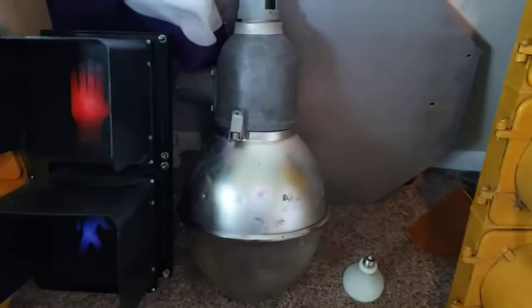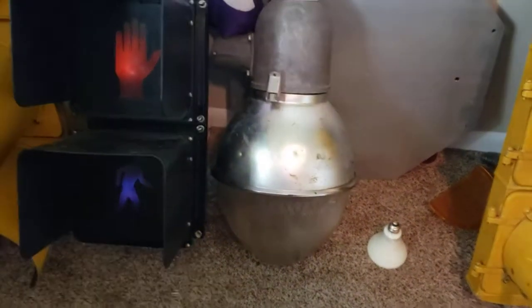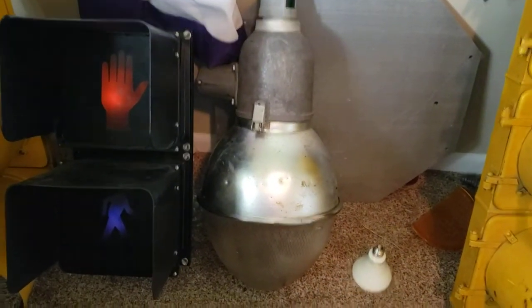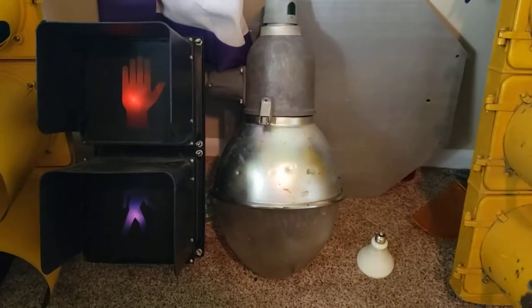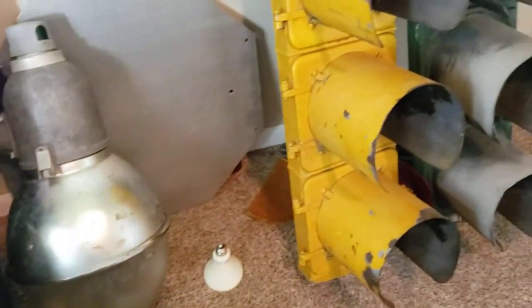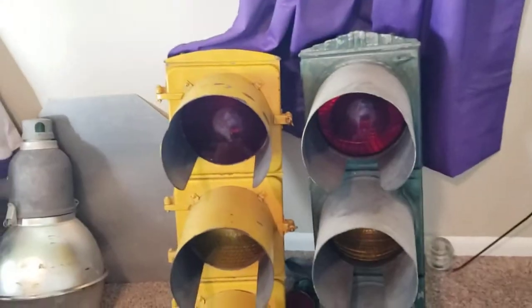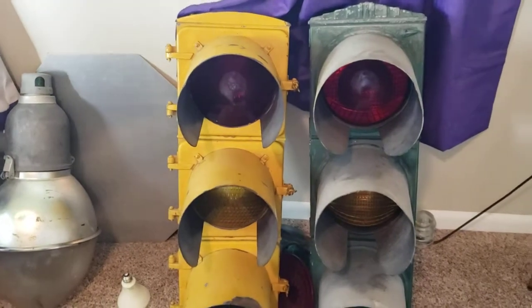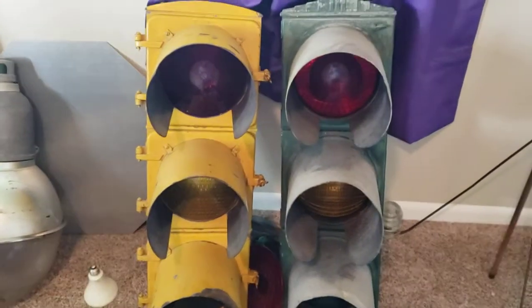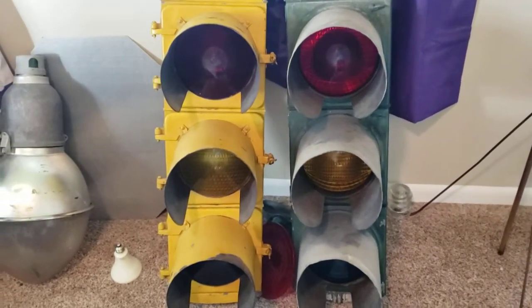Next to it is a GE 4M101 head with a Jocelyn-branded gumball lens, and I got that with the M250. There's a stop sign back there. Over here are my two old signals: the left is an Eagle-X from the early 40s, and on the right is a cross-hands type DT from the late 50s.